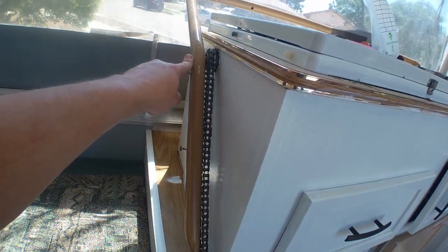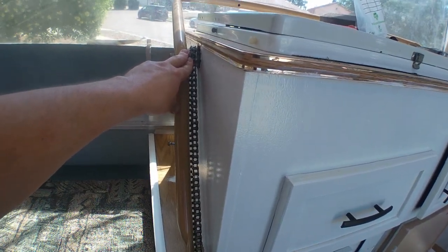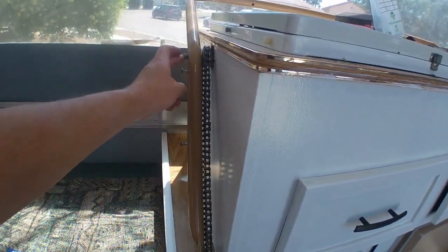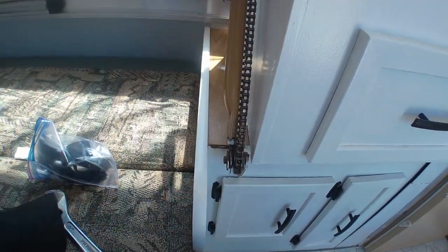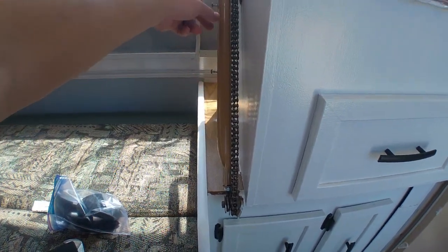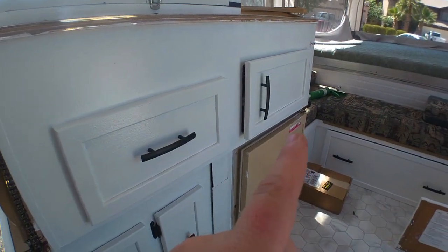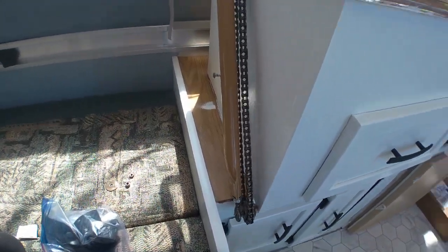I'm going to take this bolt off and it should pop out of this gear. You can probably just do these bolts, but I'm trying to keep all these components together. I'm going to repeat it on the other side and then we should be good.